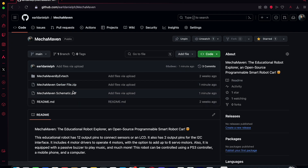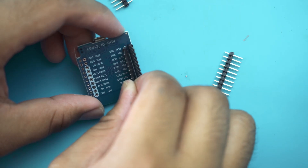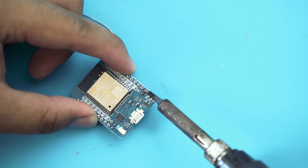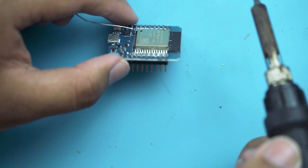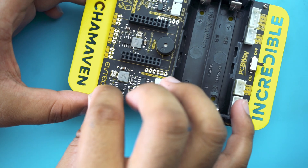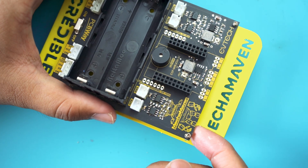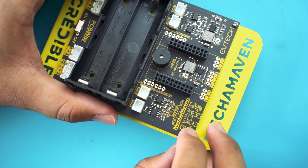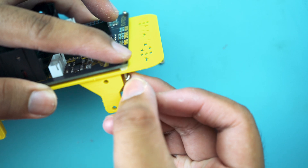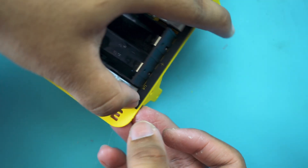I have provided the Gerber files and the schematic diagram for this project on my GitHub. Now it's time to solder the male header pins of the ESP32. Then it's time to attach the PCB to the 3D printed body. Start by inserting the 4 pieces of 1.8mm x 10mm screws into the PCB, making sure to place the spacers between the PCB and the 3D printed body. After that, secure them with the nuts.